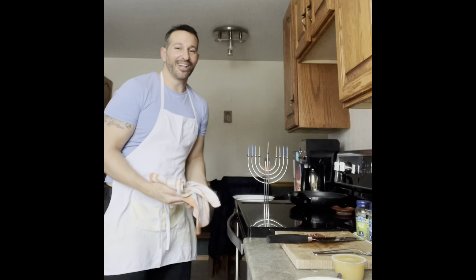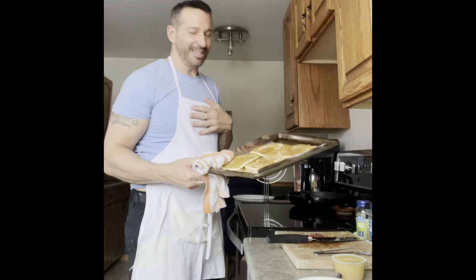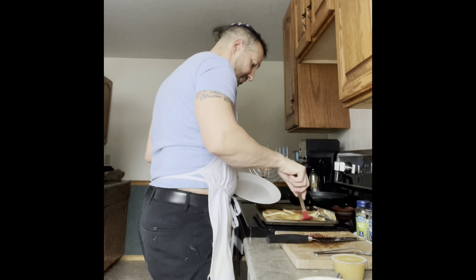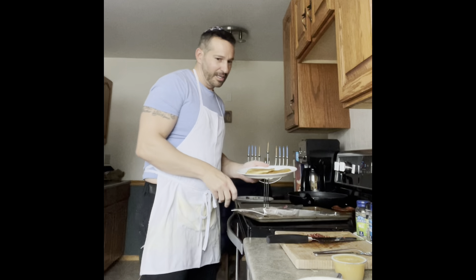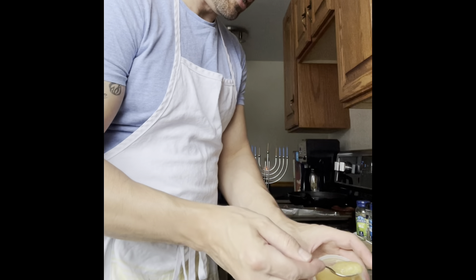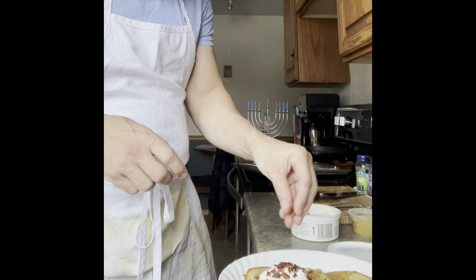Let's take our latkes out of the oven. They smell so good — look at that, they're perfect, absolutely perfect! Let's grab a plate and take a couple of these. We've got two latkes on our plate. There are different ways of serving this — traditionally with applesauce, so I'll put a little applesauce next to one of them, and on the other I'll put some sour cream with a little of our chopped turkey bacon on top.